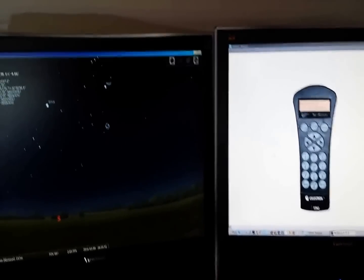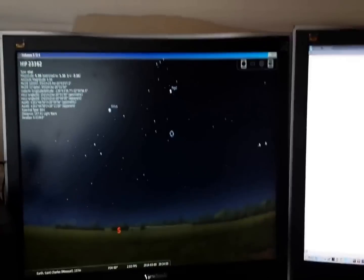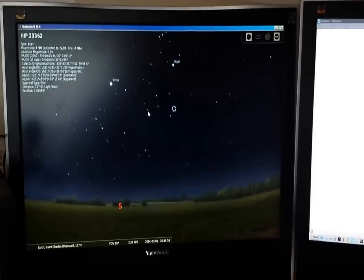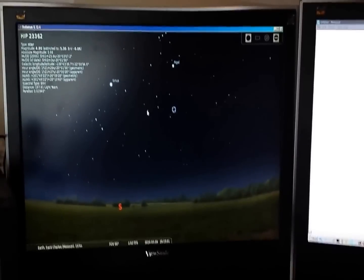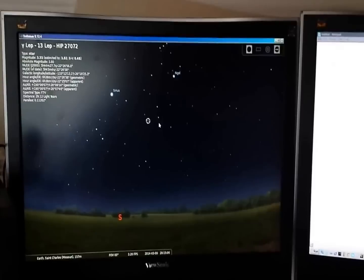How do you use it? I find it to be very useful because you can move around in Stellarium, click on an object, and once you click on the object you just hit a couple of buttons and it will slew right to it.